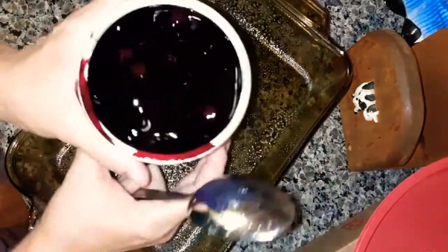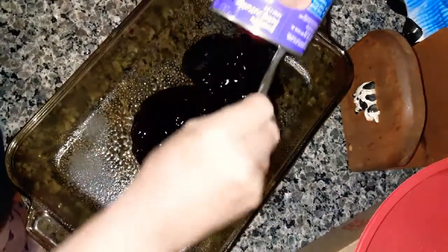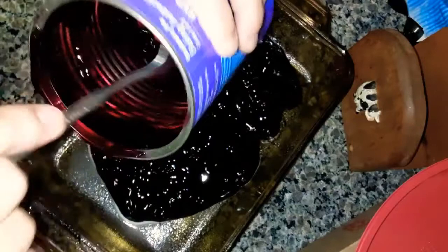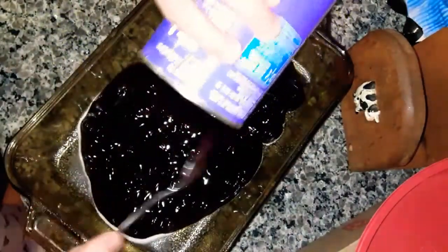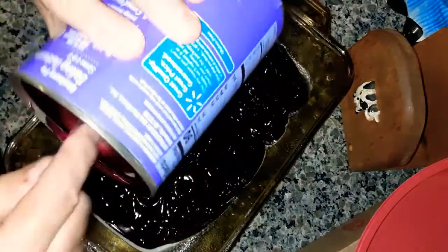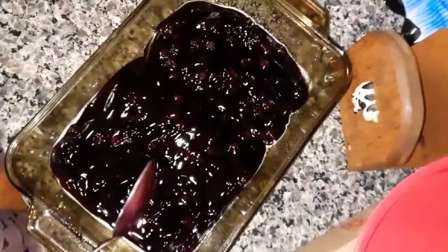Here's the blueberry pie filling or topping. You spray the pan. I'm not putting cheesecake on it like I did for the strawberry one — that one was really good even though I made a boo-boo, but it still turned out really good. I'm going to get all the yummy blueberry out of there. I like blueberry because I like all the berries actually.